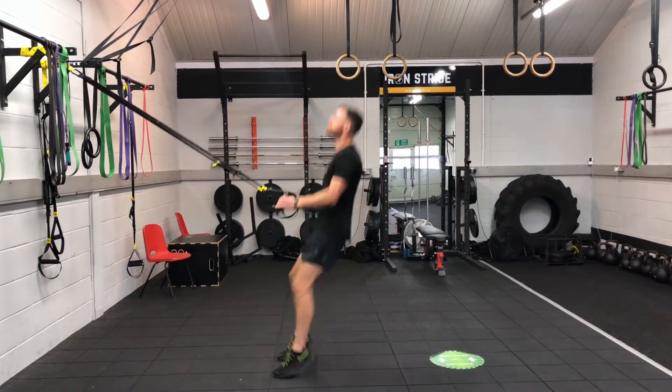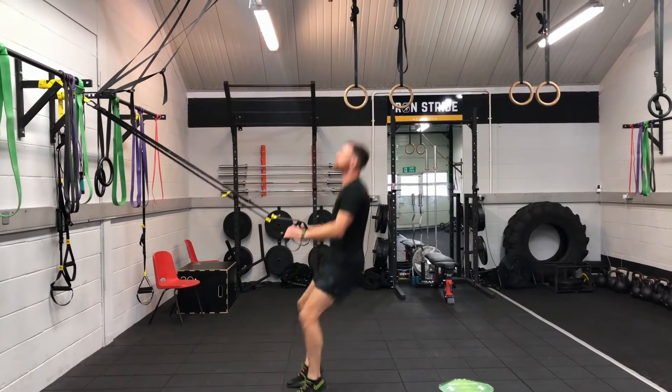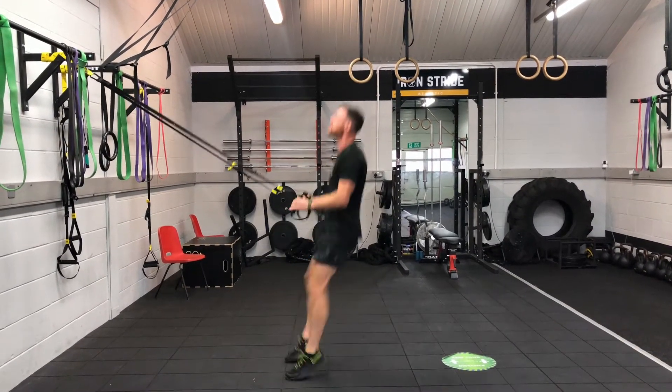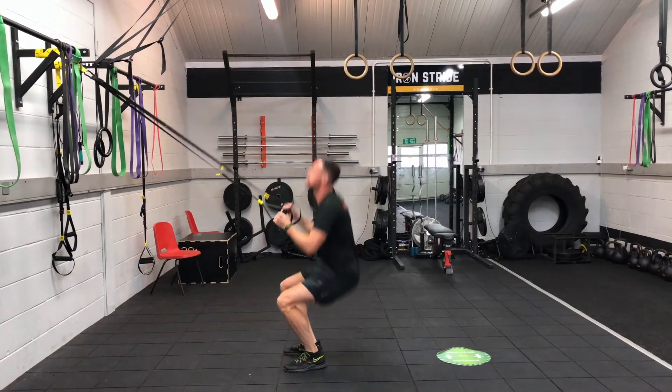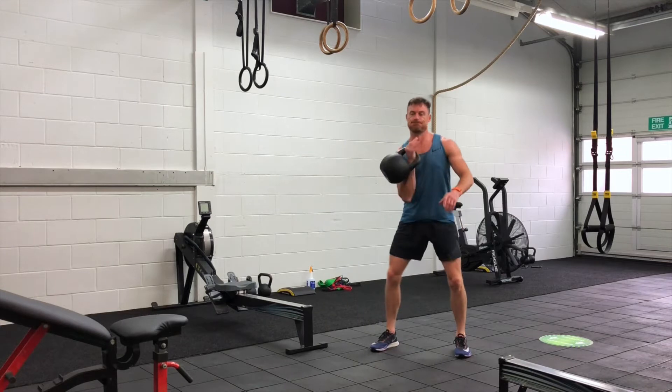Hey guys, Smoke Grenade is a four-time workout where we do five TRX squat jumps, then one kettlebell long cycle on each hand, and then we ladder it up — adding five to each TRX set and one to each long cycle per hand.